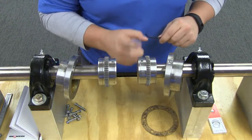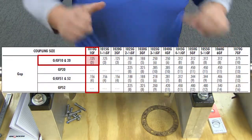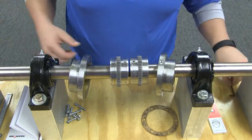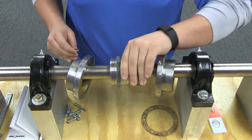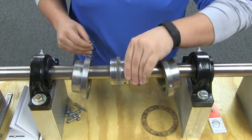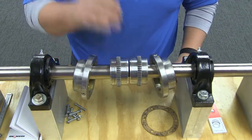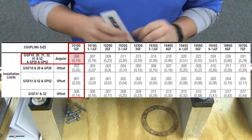With your equipment in place, you will now need to set the gap between your hubs and ensure that the angular alignment is within acceptable installation limits. Use a spacer bar equal in thickness to the gap specified in the table. Insert the bar at 90-degree intervals and measure the clearance between the bar and the hub face with feelers. The difference in minimum and maximum measurements must not exceed the installation angular limit specified in the table.